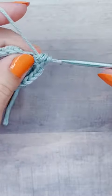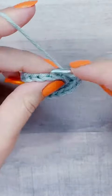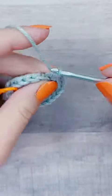But that's it for the verbal instructions for row 3. Row 4 is going to be in the comments. If you like these kind of close-up stitch tutorials, be sure to like and follow — I post them every single day.